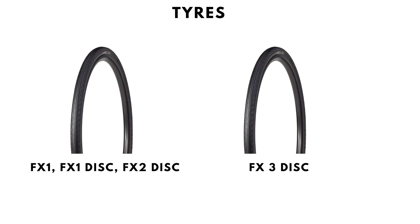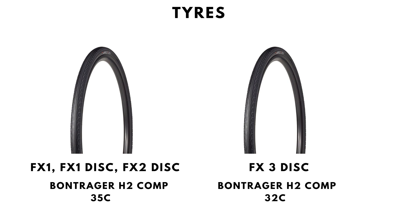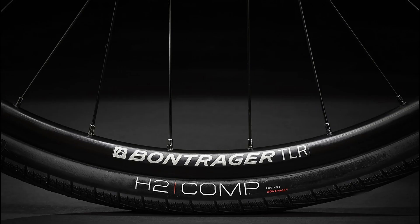Tyre choices include a 700x35c Bontrager H2 Hard-Case tyre for the FX1s and FX2 Disc, and a 700x32c H2 Hard-Case tyre for the FX3 Disc, which, being slightly narrower, should roll with less resistance.